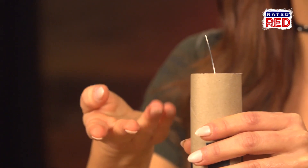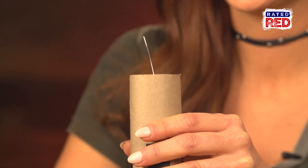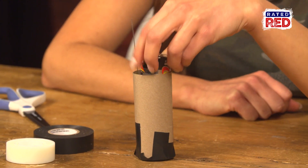Next, tape the bottom of the toilet paper roll so that it's completely covered. Insert the battery wire-end first into the roll, and the other end of the wire should be sticking out of the open end.